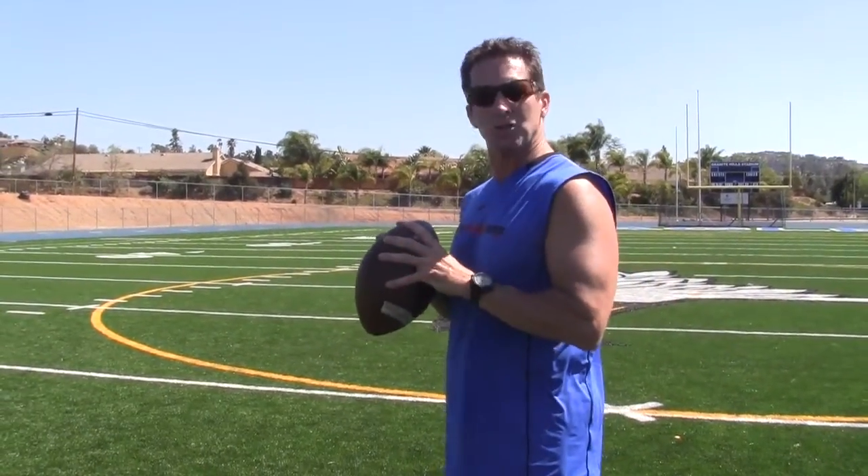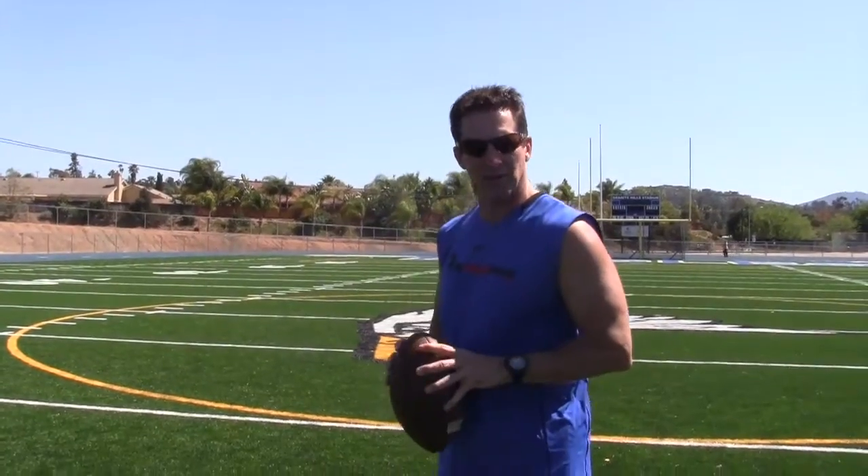Hi, this is Coach Van Tassel with MyFootballMentor.com. This is our fundamental tip of the day. I'm the receiver coach, and we're going to talk about how you should catch the football when it's high behind you as you cross the field.